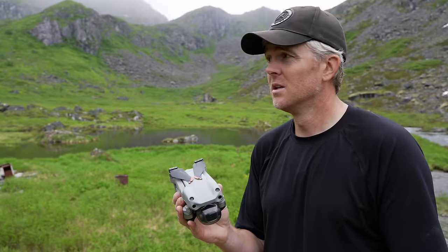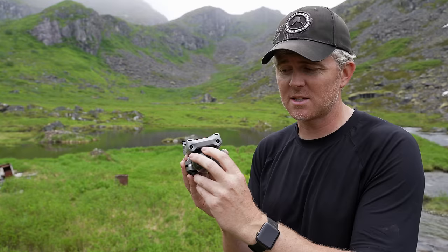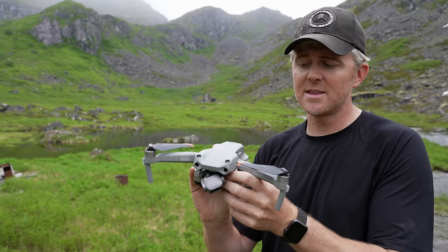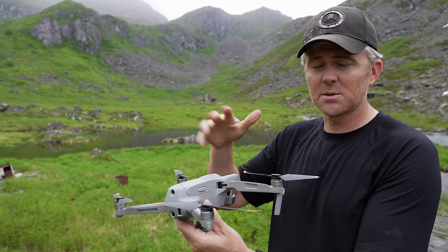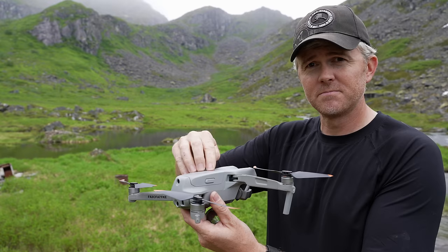Some drones might unfold differently, but you should find directions in your manual or in videos specific to your model. The first thing you want to do is take the gimbal cover off so the gimbal has free range of motion before you turn the drone on. Then unfold the front two legs by moving them forward first, and the back two legs fold down and back. You don't have to straighten out the propellers, but you can. Most drones will have a soft start to get the propellers spinning before the drone actually takes off. Power it on by double pressing and holding the second press until it beeps.